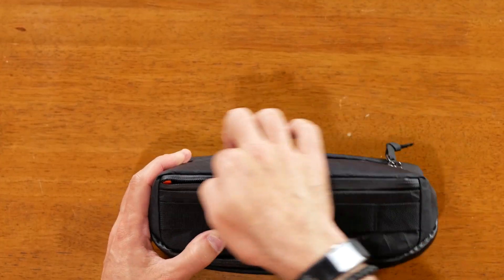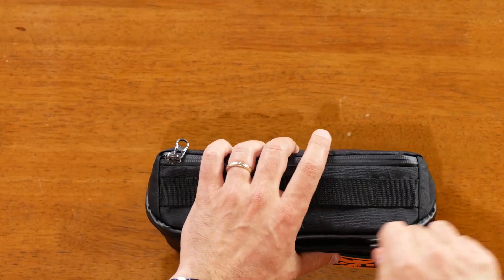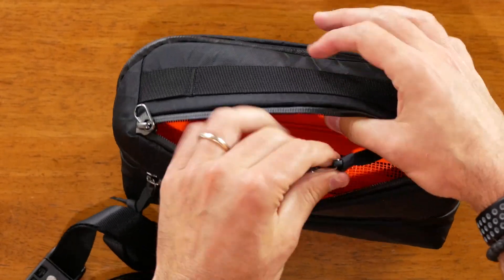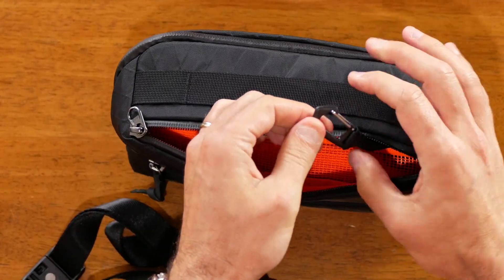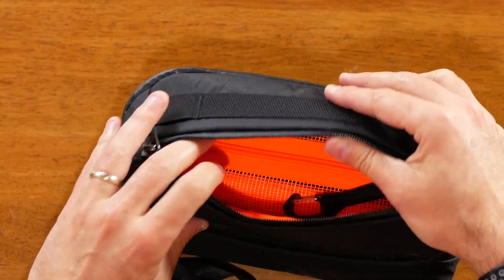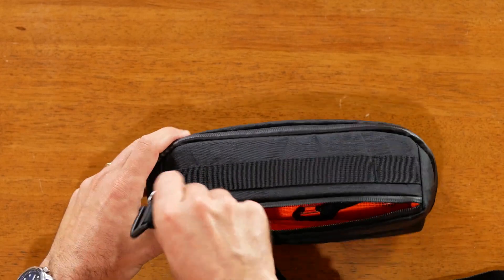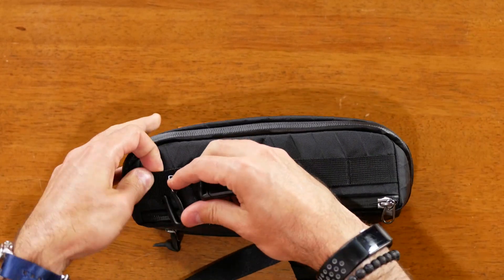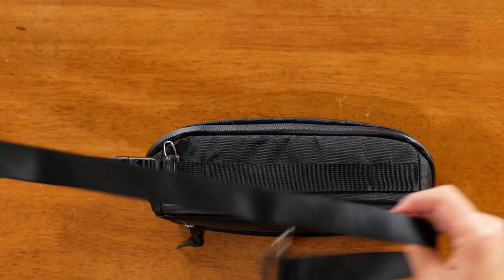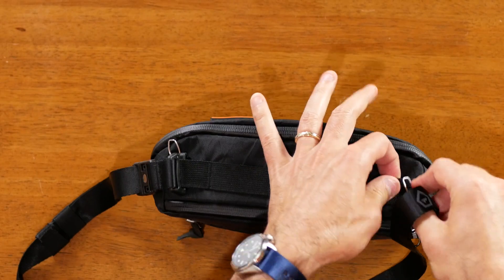You also have access to the top pocket right here, and then the main compartment opens right here. Opening this up, this top pocket has a decent amount of room. You've got a key clip that's pretty decent, and there's a mesh on the inside with a zipper that zips open or shut from the inside. I've got a strap from Wandered that I keep in this top pocket — it loops through this section and it's really convenient to wear this like a sling.